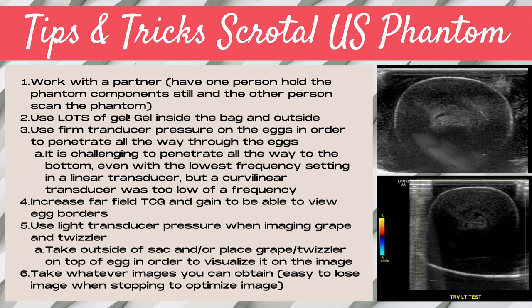The last tip: don't be too hard on yourself. This is a challenging lab, especially when you're first learning ultrasound. Take whatever images you can obtain, because it's easy to lose these images when you stop to optimize. This is the only type of lab where we encourage you to just get the best image you can and not try your very best to optimize it, because sometimes you've got to get these images really fast and you will lose the image if you spend too much time optimizing. Note that that's the opposite advice for all other labs.